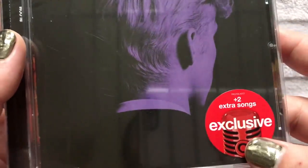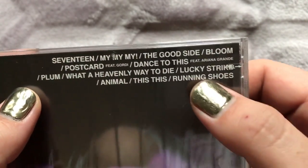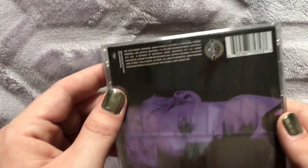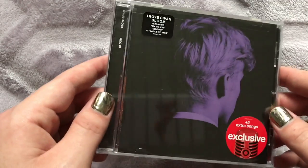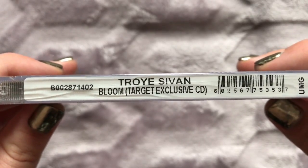I went ahead and actually picked up the Target edition because the Target edition has two additional tracks on it. The Japanese edition also has the same two bonus tracks. I didn't have to pay extra and I saved like $15. Target exclusive CD.